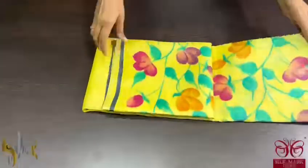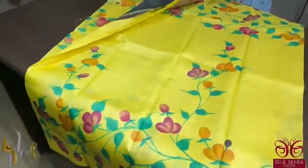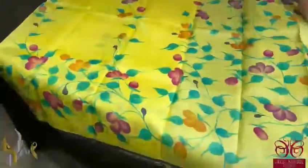Pure Tassar Surak Sari without zari border collection. It is a beautiful hand painted plain Tassar. Gachi Tassar, premium quality, very very fine fabric.